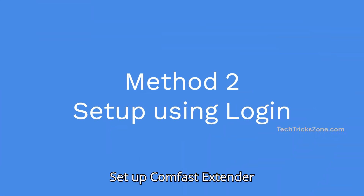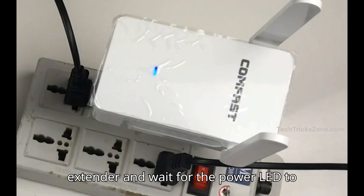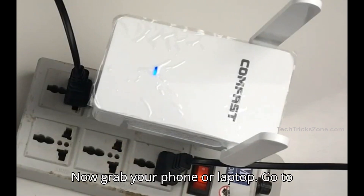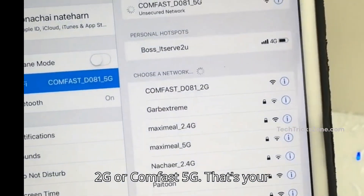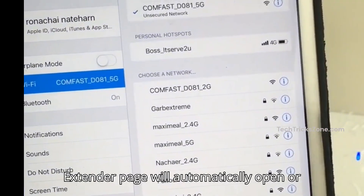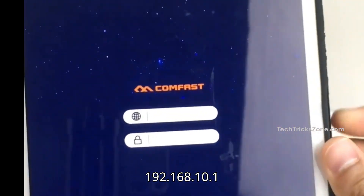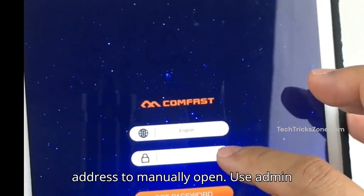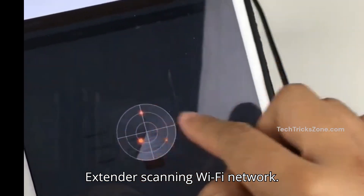Method 2: Setup the ComFast extender using the login method. Power on the extender and wait for the power LED to turn solid. Grab your phone or laptop, go to Wi-Fi settings, and look for ComFast 2G or ComFast 5G — that's your extender's default SSID. Connect to it. The extender page will automatically open, or you can use the default login IP 192.168.10.1 to manually open it. Use 'admin' as the default login password and wait while the extender scans for Wi-Fi networks.